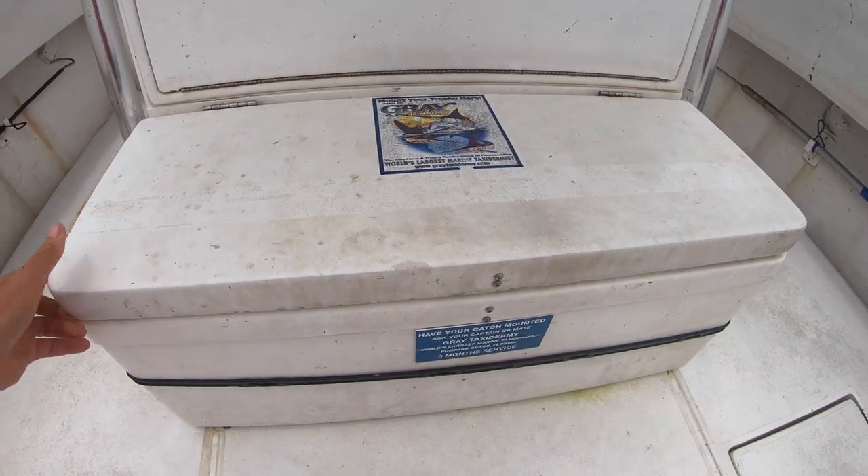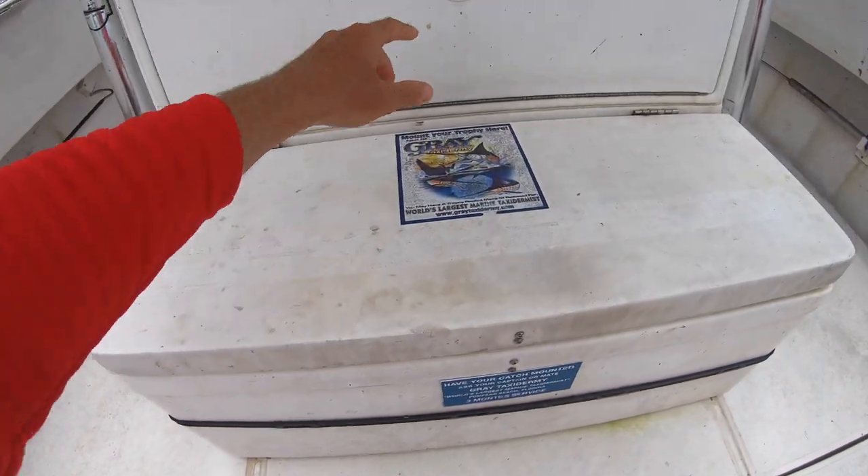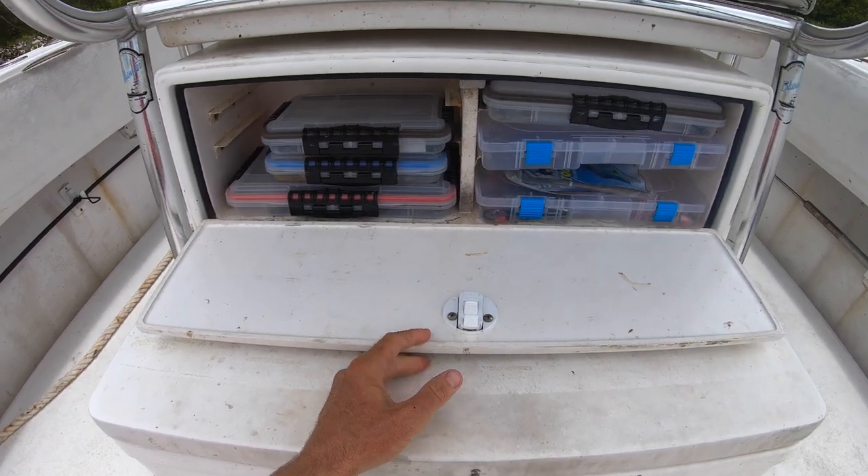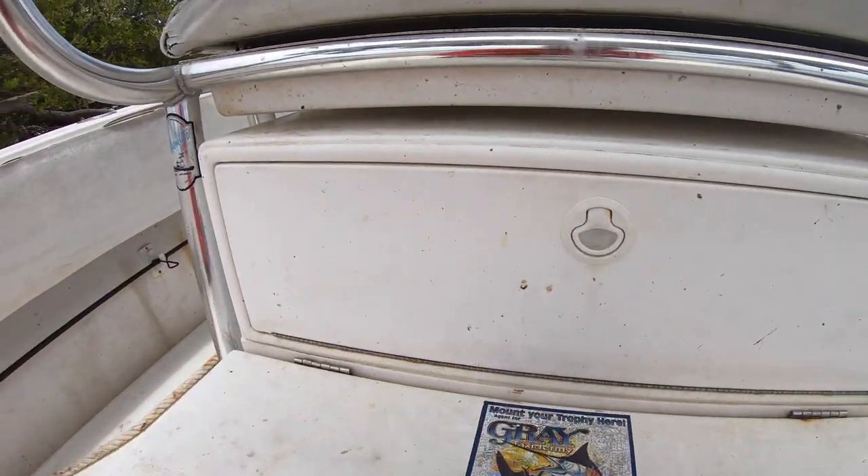Tackle station — Frigid Rigid. This came with the boat and these things are great. It's destroyed — all my tackle is in there, all kinds of good stuff, just basic stuff.